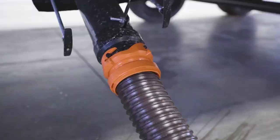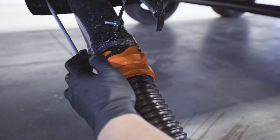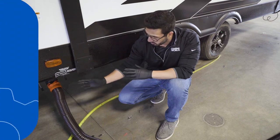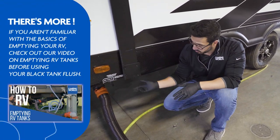Then you're just going to simply open up your valves — your black first, followed by your gray. You're going to let that dump out. Obviously this is a brand new RV, so I don't have anything coming out of here, but if you are using your RV, you certainly will.